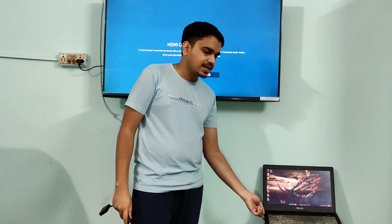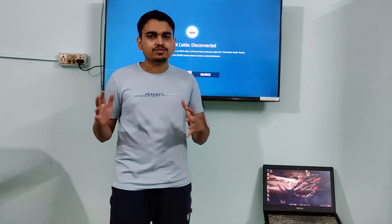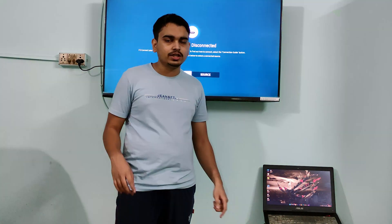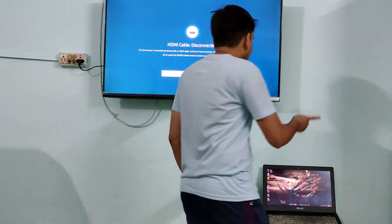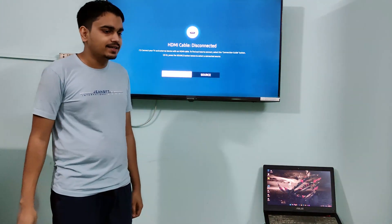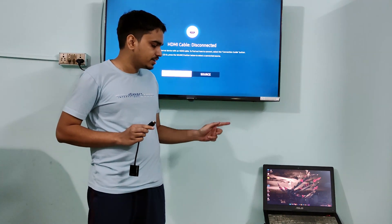Sometimes the problem is that you have a newer generation laptop and an older generation monitor — I covered that in the previous video. But if the problem is the opposite — you have an older generation laptop but a newer generation monitor — then your laptop outputs VGA while your monitor only accepts HDMI. This TV, for example, does not have a VGA port, only HDMI ports. Since I don't have an old generation device right now, I'm going to use this adapter to simulate an old generation laptop.